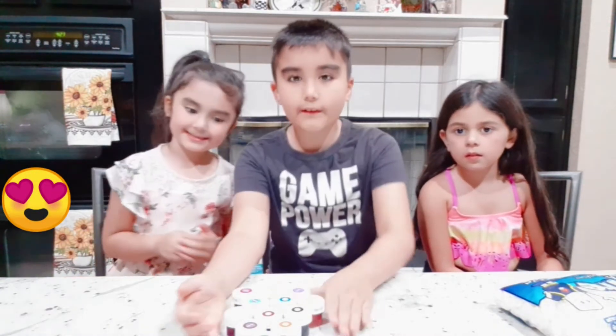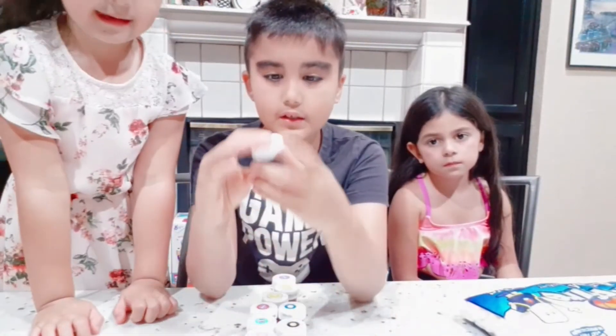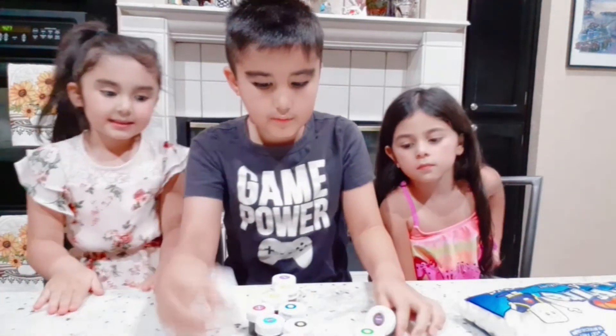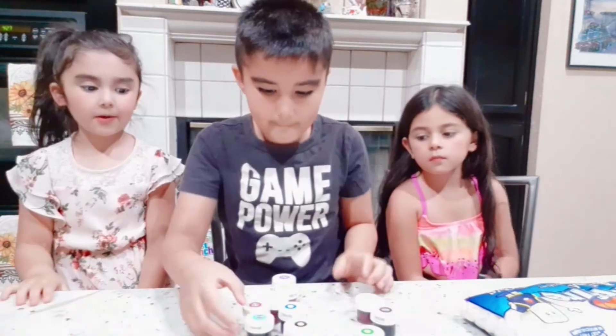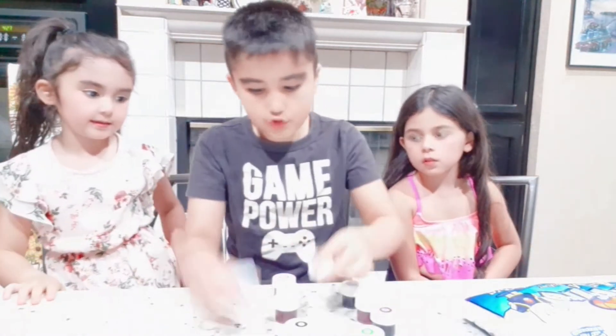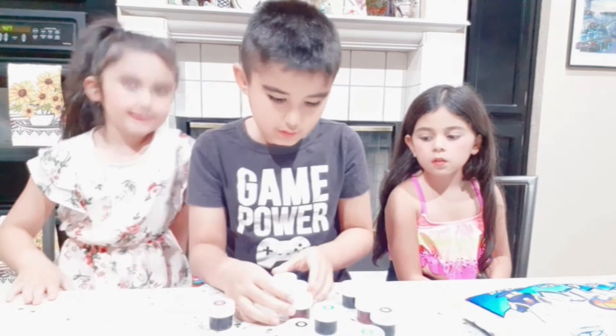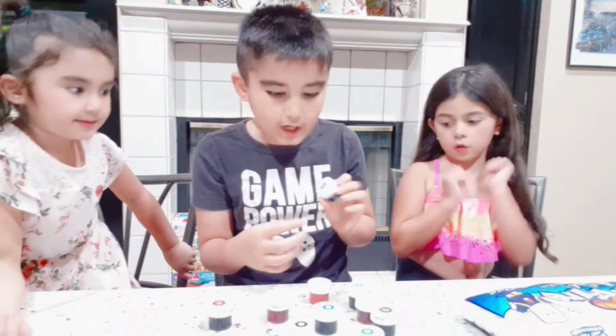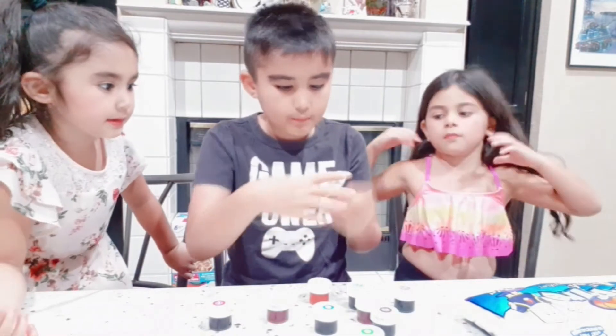So we have our food dyes. We have food dyes — green, brown, pink, steel, royal blue, red, golden yellow, lemon yellow, violet, black.